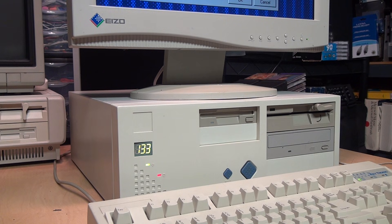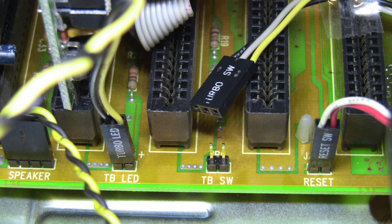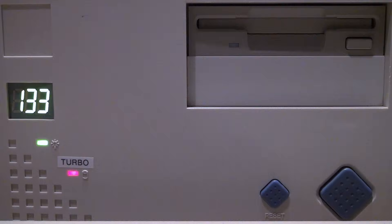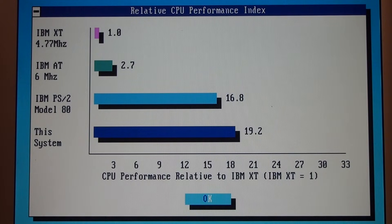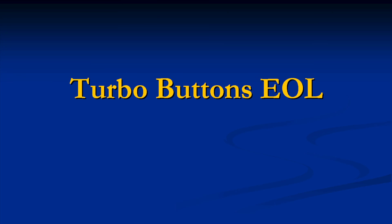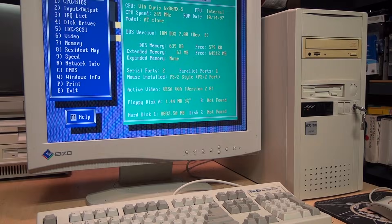Running the PC Tools relative CPU performance index gives a score of 226.1, and now in non-turbo mode that score drops all the way down to 19.2. The Pentium era was truly the end of the line for turbo buttons and turbo LEDs on computer cases.